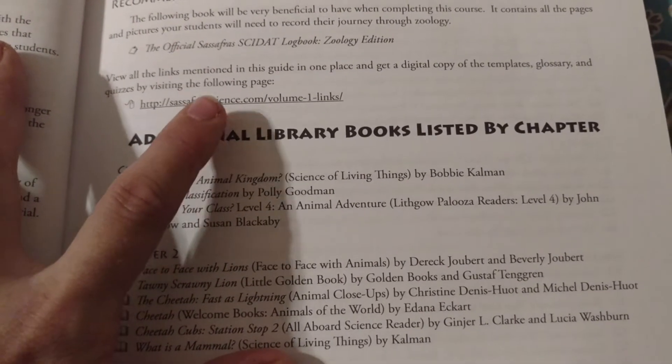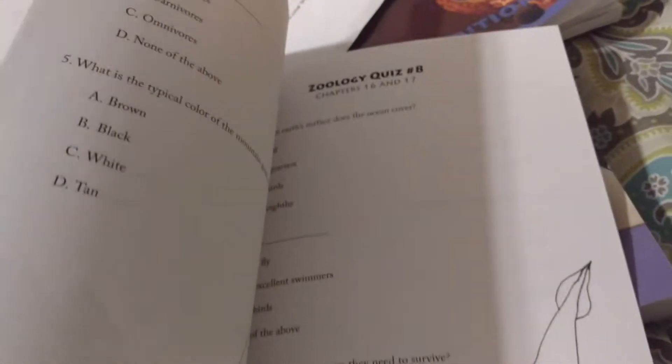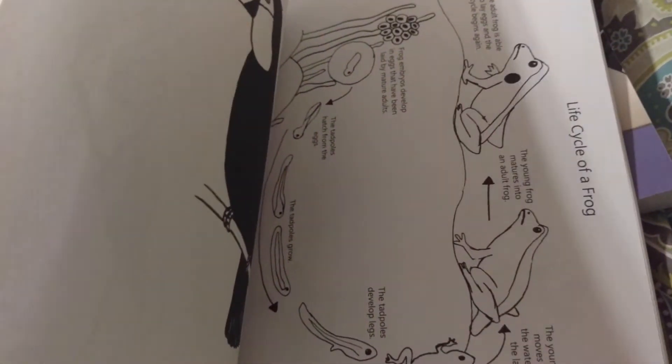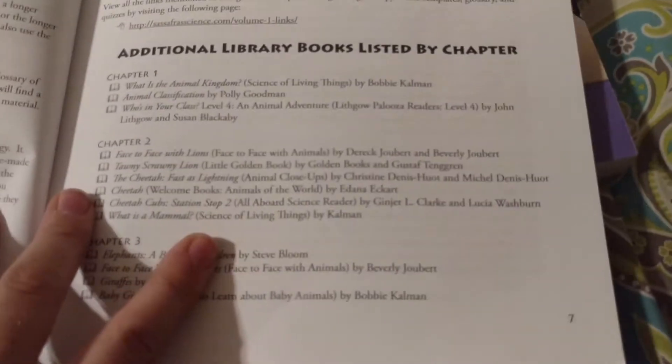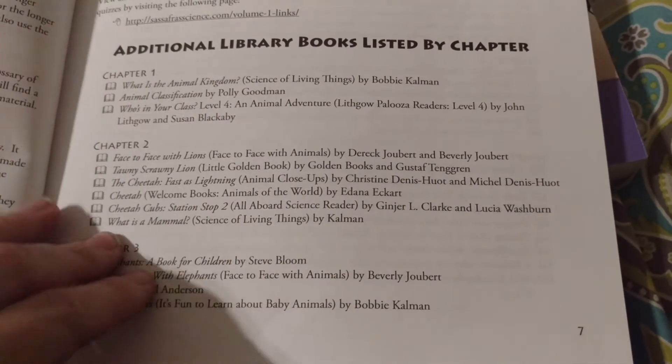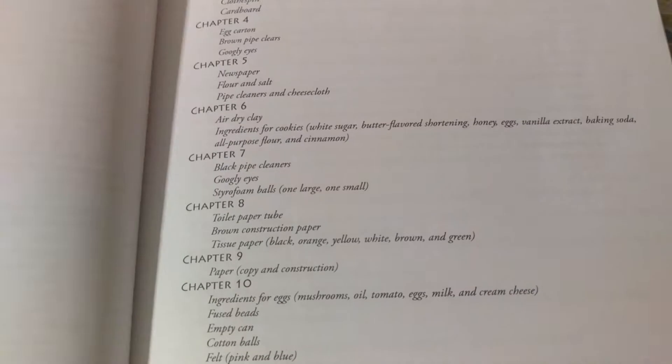There's a digital copy you can go online and get. They're also in the back of the book. You have your quizzes and things back there so you can make copies. All of this is also available digitally online — you could just get it and print it off. Here's additional books listed. They give you all this information at the beginning of the teacher's manual, so you could come up and get your supplies per chapter, which is great.